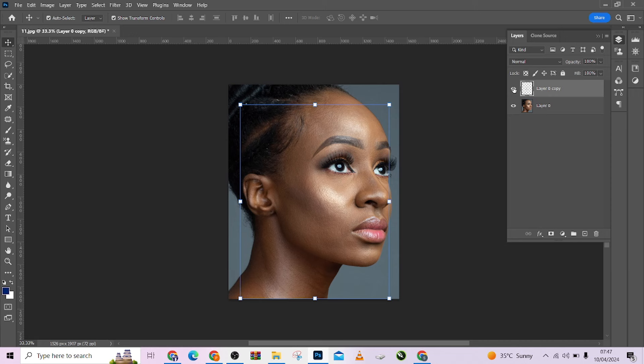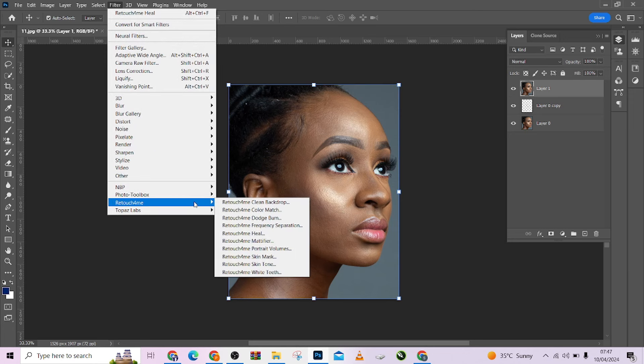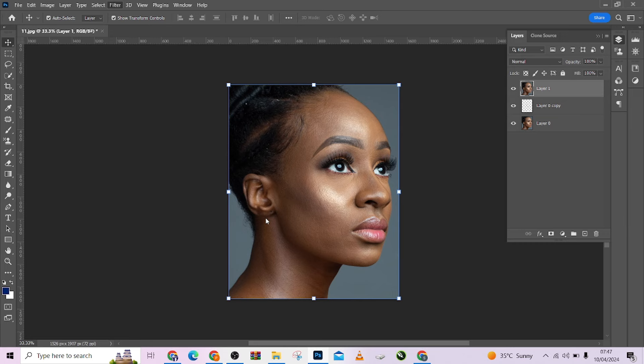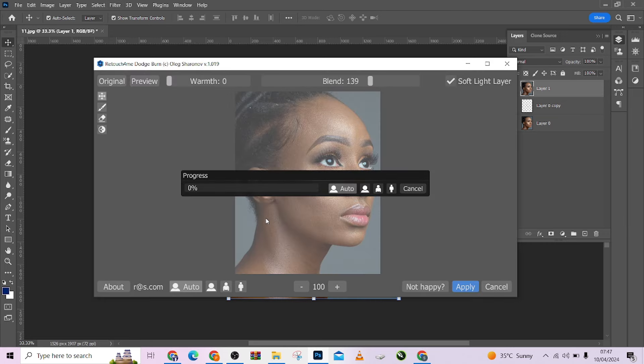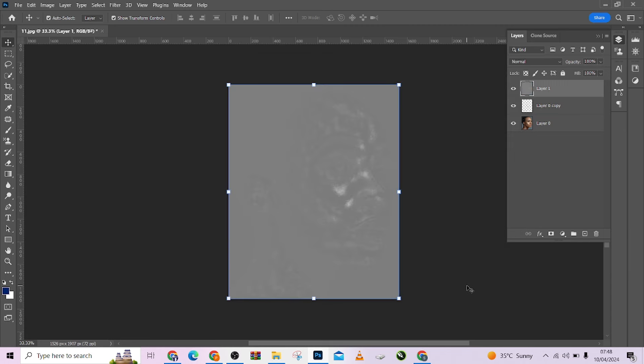So I'm just going to create a stamp visible layer again to enable me to apply another filter. So I'll come to my filter, Retouch For Me, and choose Dodge and Burn. I'm just going to apply the Dodge and Burn, then increase it so that you can see the effects.